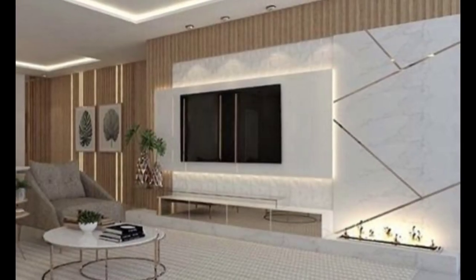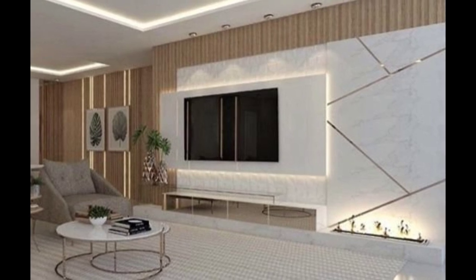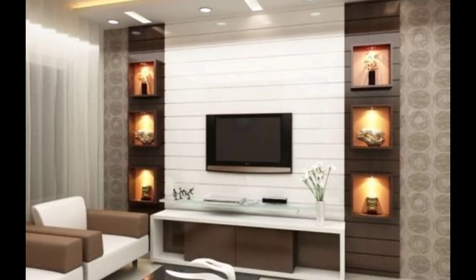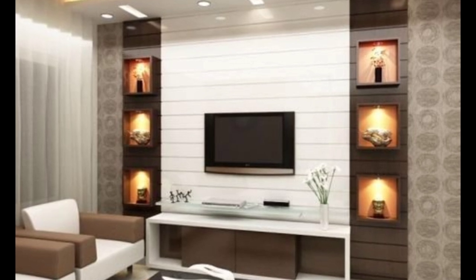How big of a TV can I put on top of a media or TV unit? Most can support between 50 and 70 kilograms — anything heavier could compromise the stand's structural integrity. We advise leaving six to seven inches of space on either side of the media stand for your TV to avoid bumping it as you pass.